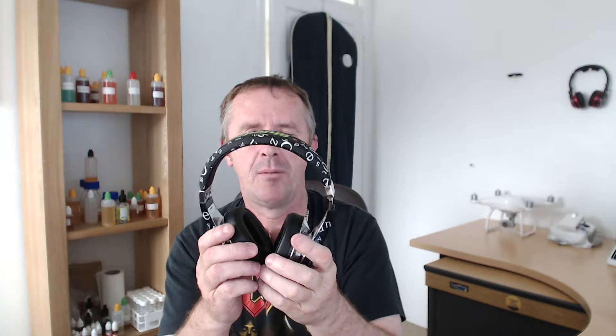These are the BlueDio Airs. Look quite trendy. These are £39.99 on Amazon at the minute. I'll put a link in the description and it'll take you straight to the page where they are.